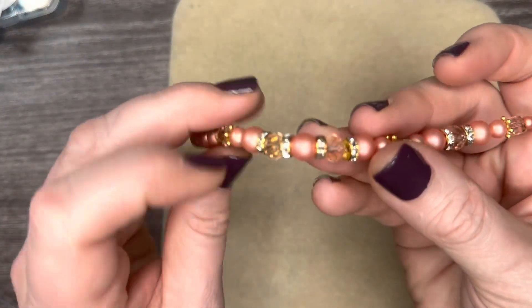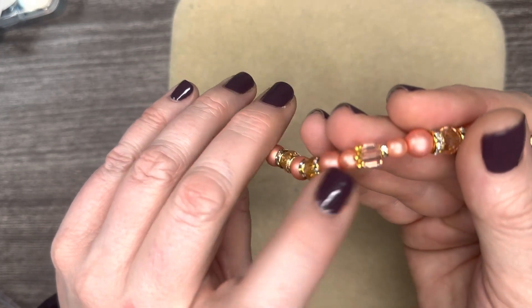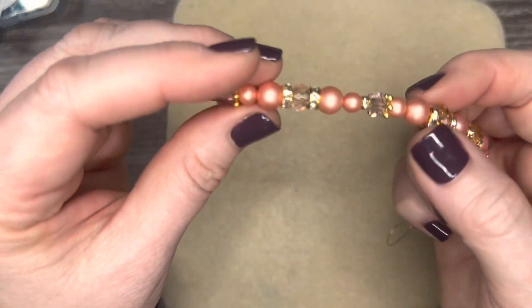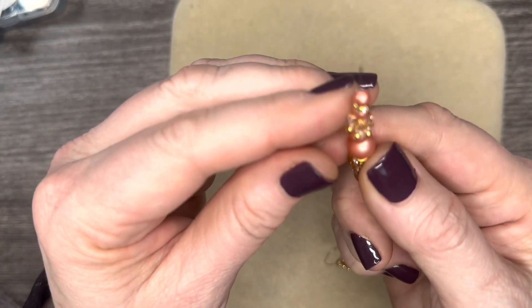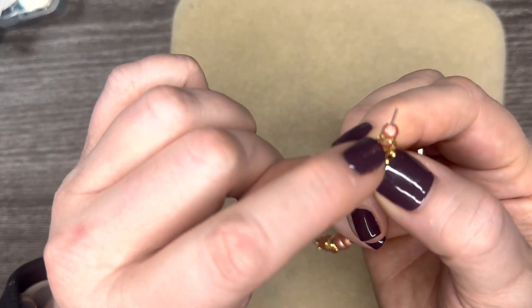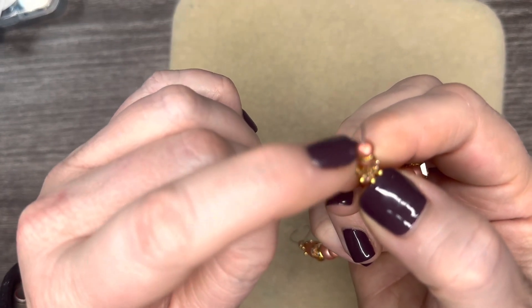I do want to point out this heart chain — I love this heart chain. I have it in gunmetal, silver, and gold — absolutely gorgeous. And I feel like I saw that they have it available in rose gold as well. Just a wonderful chain to have in your stash for quick gift ideas — it comes in very handy.